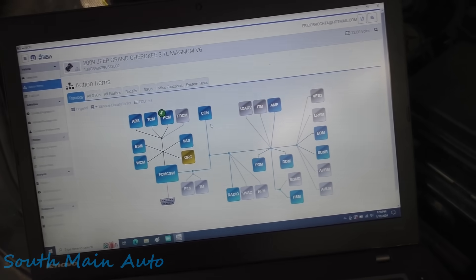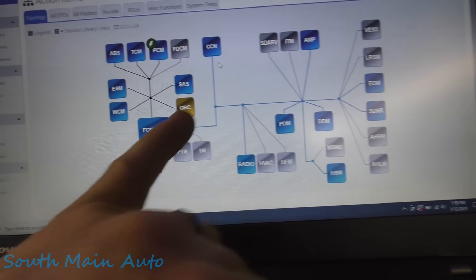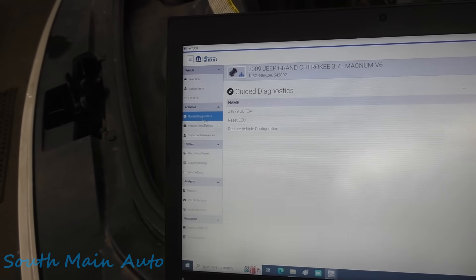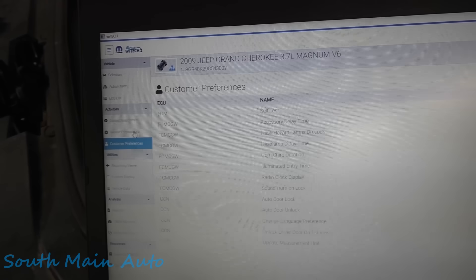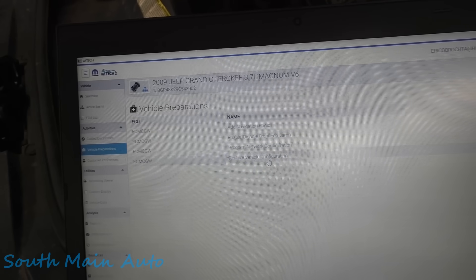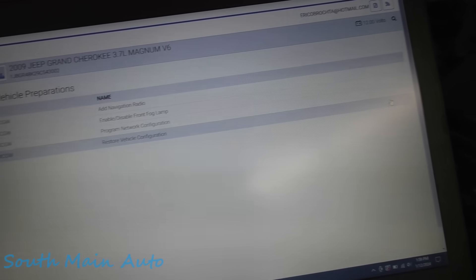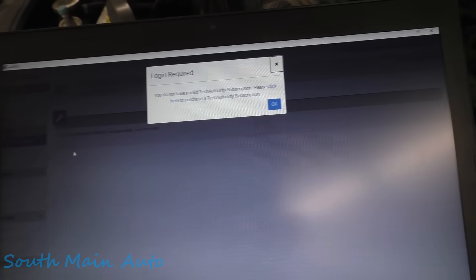We come in here and this is all the topology — looks similar to that very first picture we printed out. We can see all the modules don't have any codes except for the airbag. There's a flash update for the PCM. What we're hoping for is this button right here: Restore Vehicle Configuration. If we click that, it's probably going to bring us down to vehicle preparation. Restore vehicle configuration. This procedure's been updated. Okay, I had that backwards — we've got to go back to guided diagnostics; it's back under that menu.